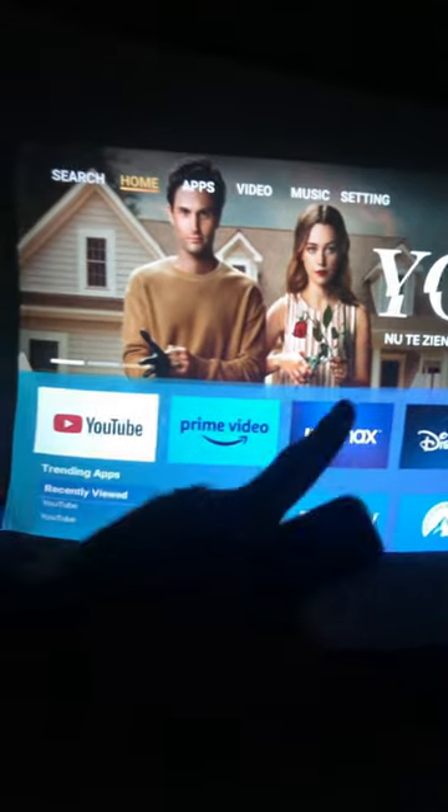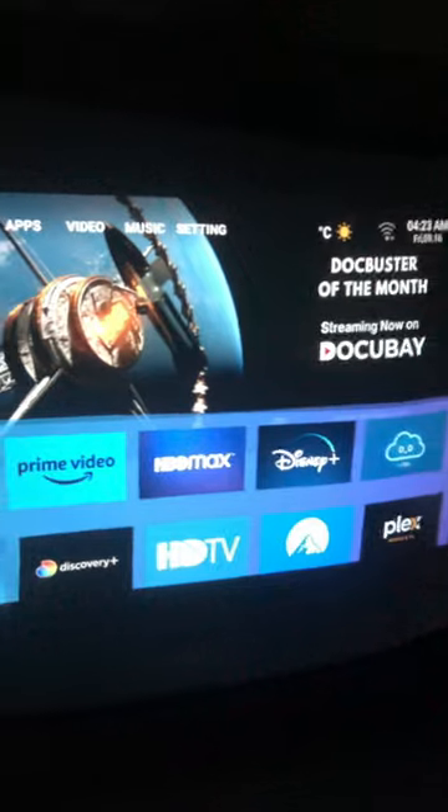If you have a projector like this one that you can take outdoors and watch movies, I would really recommend it. It also comes with some anchors so you can anchor it to the floor and it doesn't move at all. I really recommend it.